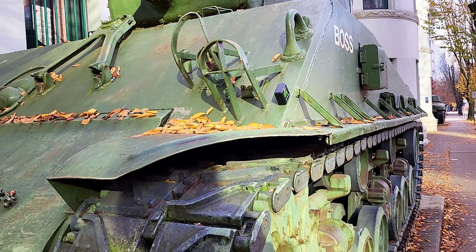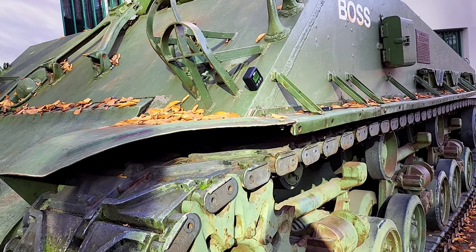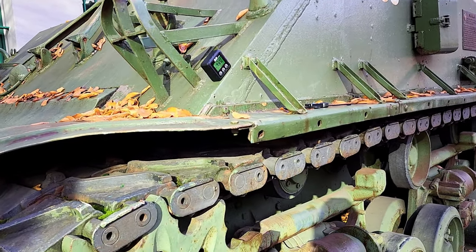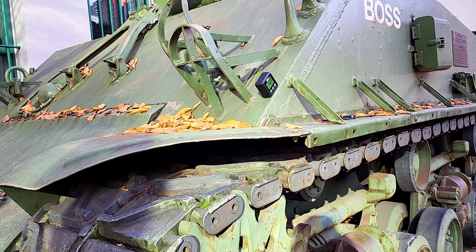Hey guys, it's me again and we're in front of this Sherman tank. This is the M4A2A8 or AC8 Sherman tank. This is the latest Sherman variant that was produced during the war.